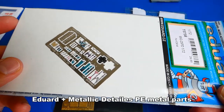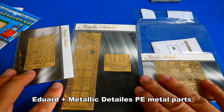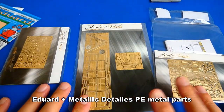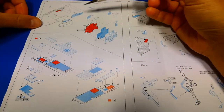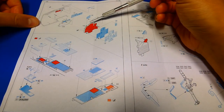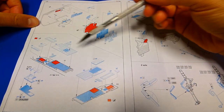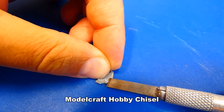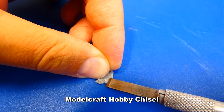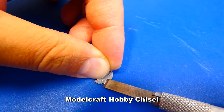From the start of the build, I will use photoetch metal parts from Eduard and Metallic Details, which I bought on eBay for a decent price. The Eduard instruction manual requires me to remove some of the kit's molded details. I gently cut them out with a chisel and a sharp hobby knife, then smooth out the surface with P600 sandpaper.